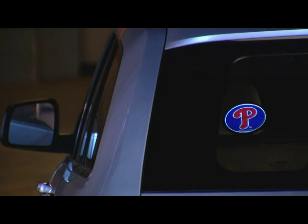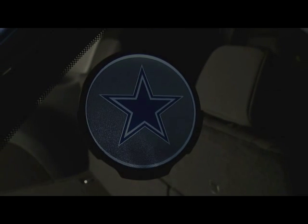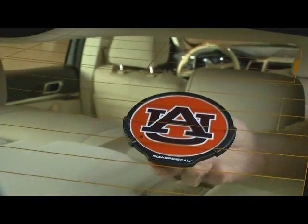Once installed, it operates automatically with sensor technology. Once parked, it shuts off after two minutes so you never touch it. Power Decal slides on and off your window for simple maintenance.